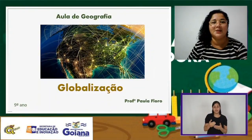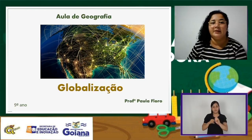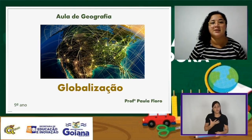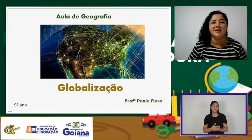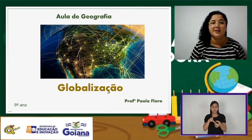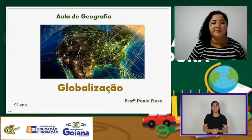Olá, pessoal! Começando mais uma aula de geografia voltada aos nonos anos do ensino fundamental. Um olá ao pessoal que está ouvindo pela Rádio Goiana e ao pessoal que está assistindo pelo Facebook. Espero que estejam mantendo os cuidados de prevenção contra a Covid-19. A gente vai começar nossa aula falando de globalização — um tema muito familiar para vocês. A gente vai entender o conceito de globalização, de mundialização e alguns exemplos práticos.